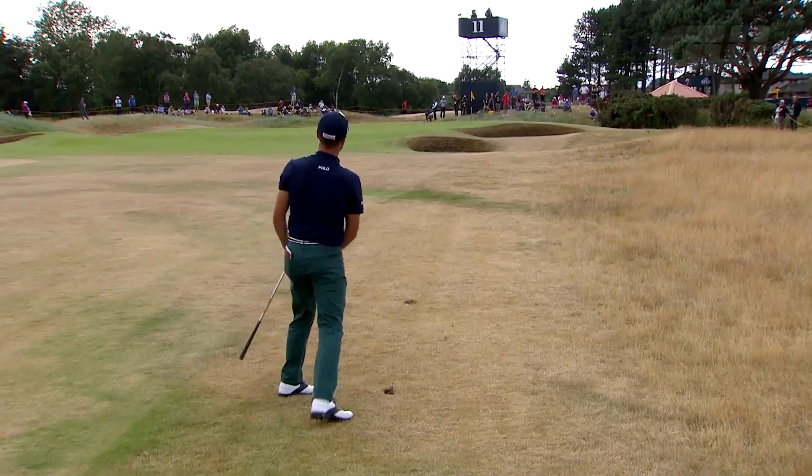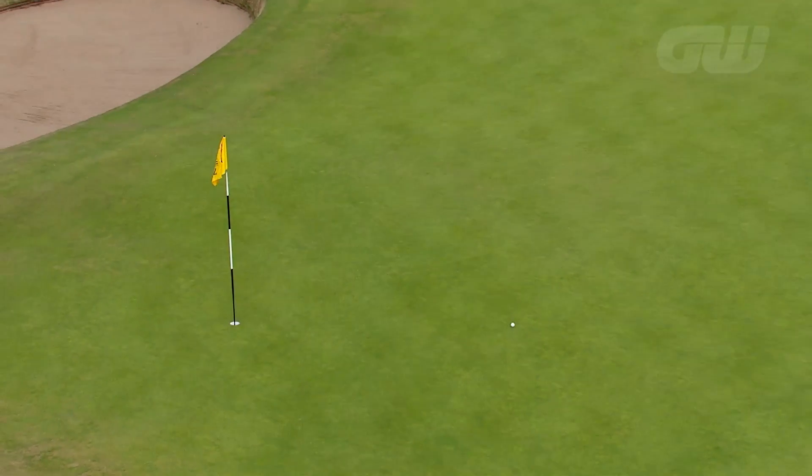That's just kind of my thought in my head — I want to hit a 110-yard little draw here. So that's just kind of my process.